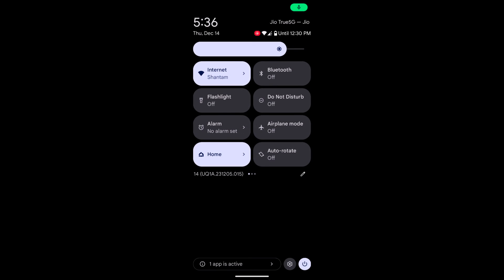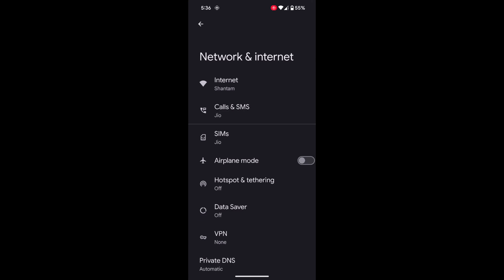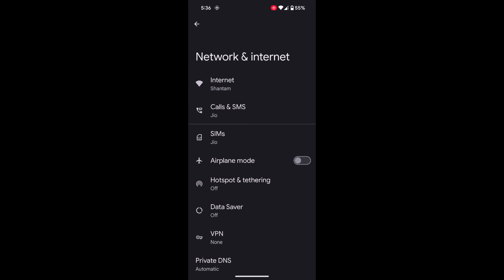Swipe down the notification bell twice at the top. At the bottom you can see the settings gear icon — tap on it. Now tap on Network and Internet, then tap on Internet.